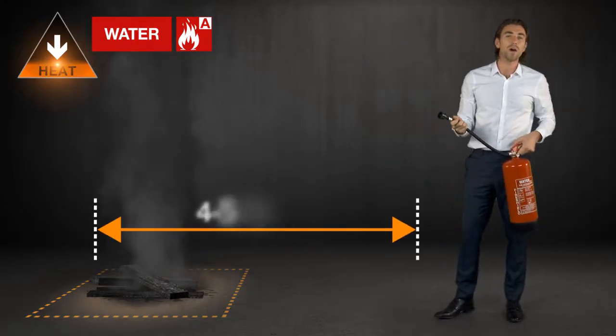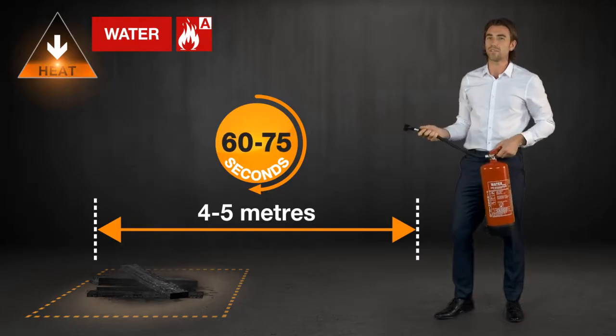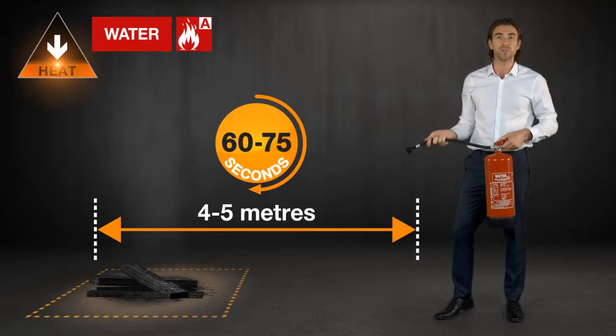Water extinguishers have a range of about four to five meters and they normally run out within 60 to 75 seconds, but this can depend on the size of the extinguisher and the shape of the nozzle.